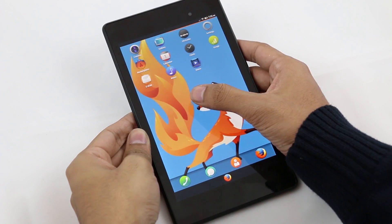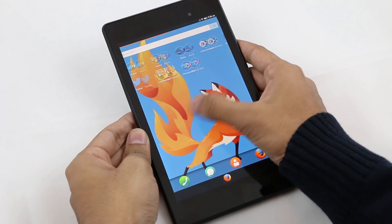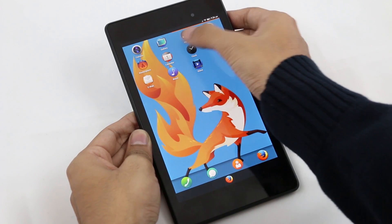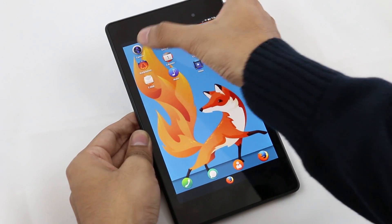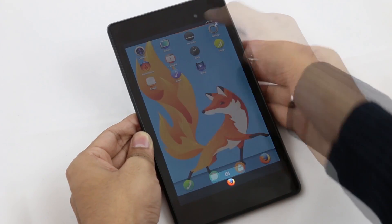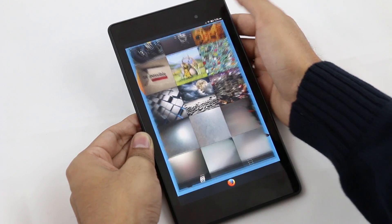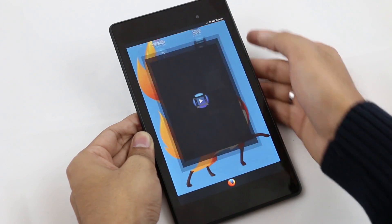Swipe to the right and you have all your apps here like the camera, gallery, radio, etc. All of the apps that come with this ROM are working fine apart from the camera application, which is not working as you can see. Gallery is working fine without any issues, and even the video player and the music player are working fine.